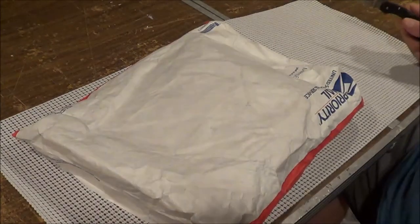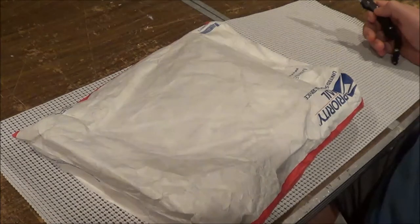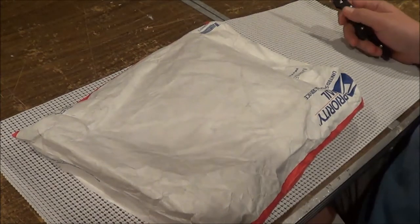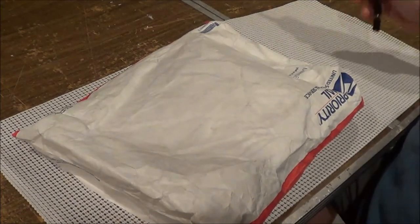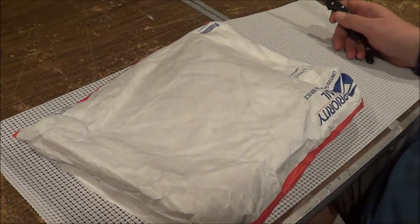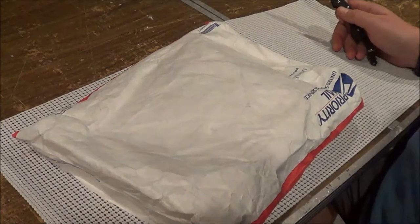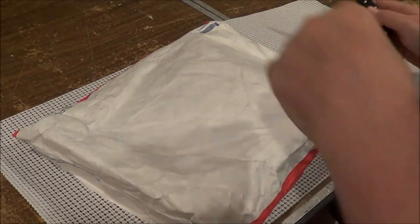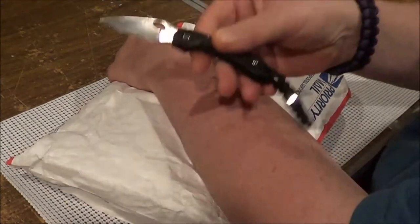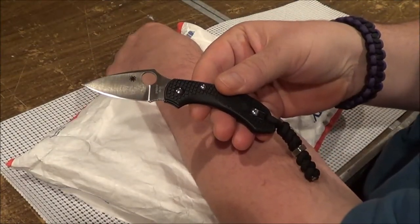Hello YouTube! Krista Blade sent the package — she actually sent it out last week and I received it. I've just been too busy to do an unboxing, so I'm going to go ahead and do the unboxing right now. I'm using the Dragonfly 2 to open the package, Krista, in case you're interested.